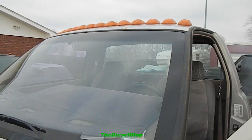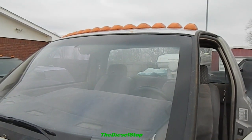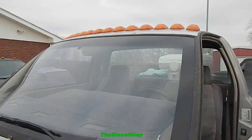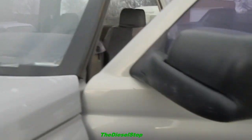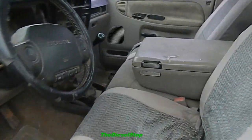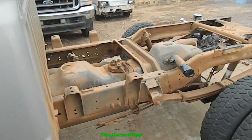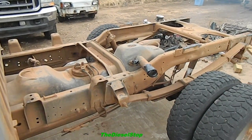That looks pretty goofy right there — I don't know who in their right mind would do something like that. It's got a whole bunch of cab lights up there on the top. Whenever I get this motor built, I'm going to paint the truck, or take it and have it painted. I do have a stock bed for it — it had a flatbed on it, but I'm not going to put the flatbed back on.